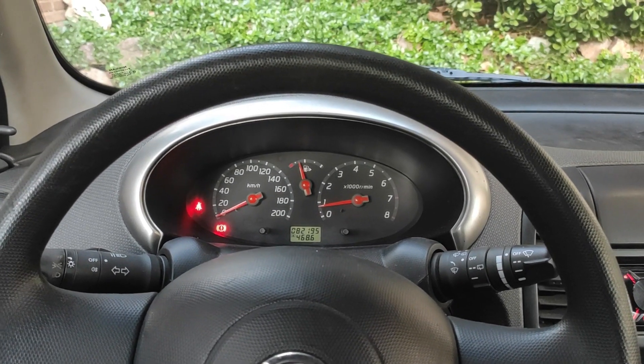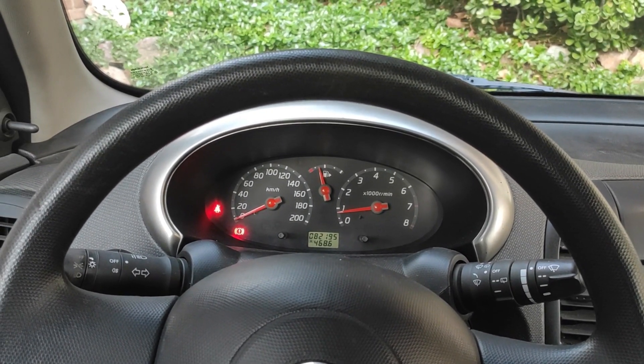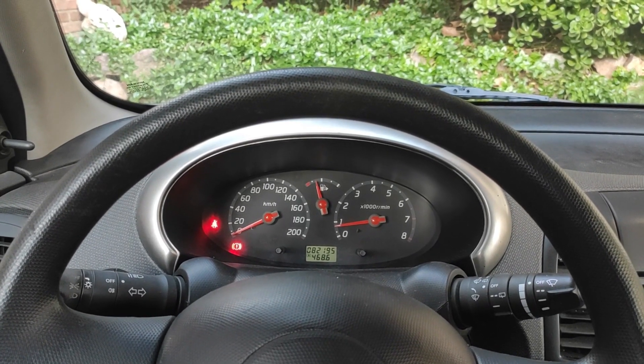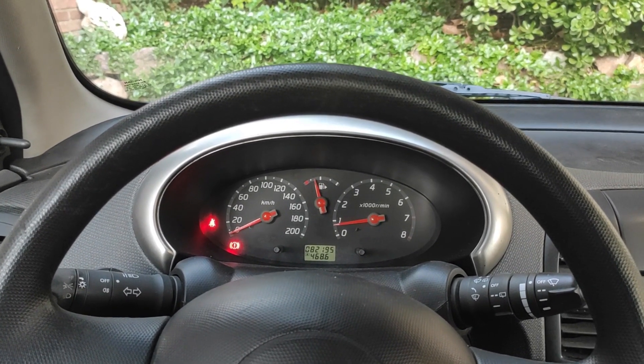Hi, I'd like to show you the cruise control system I designed using an Arduino for my car, a 2003 Nissan Micra.